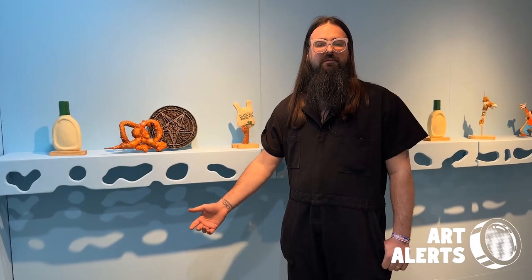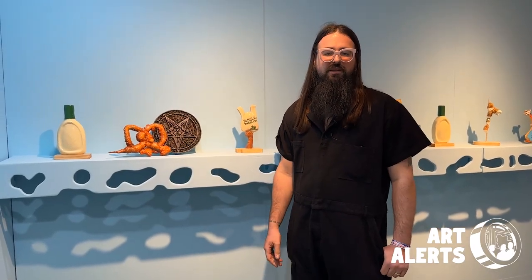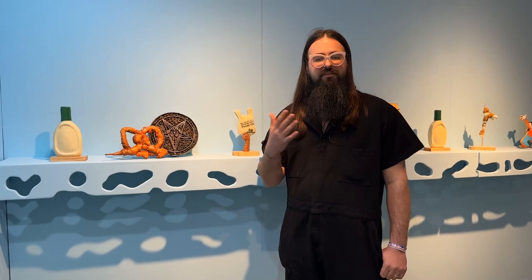We're here at Spring Break Art Fair at my solo booth challenge piece for the Apocalypse. My name is Mike Chapp and this is my life.